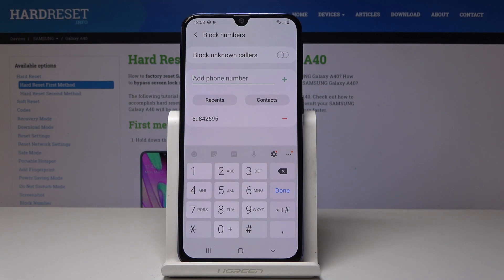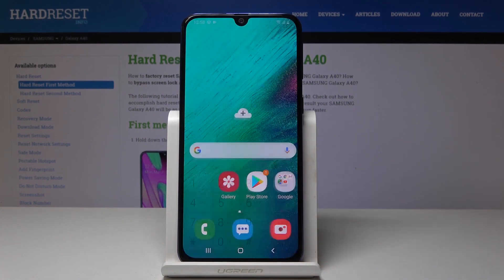If you would like to remove someone from the block list, just click on the minus icon, and from now on you will be able to contact that number — or rather, they will be able to reach you.